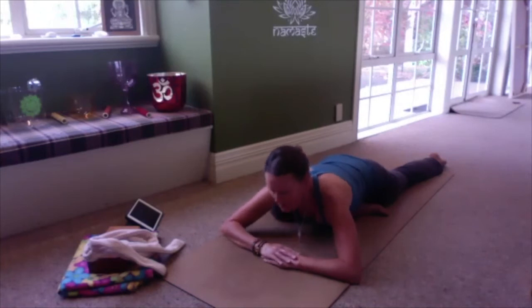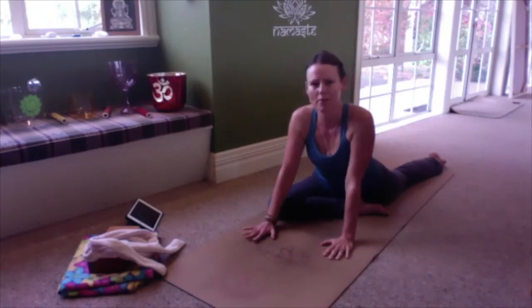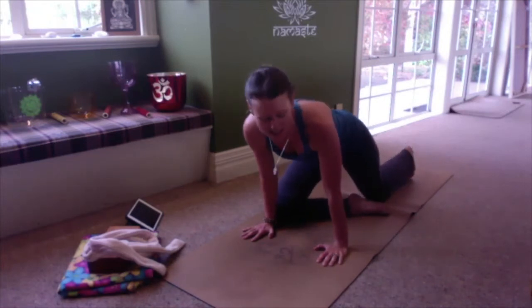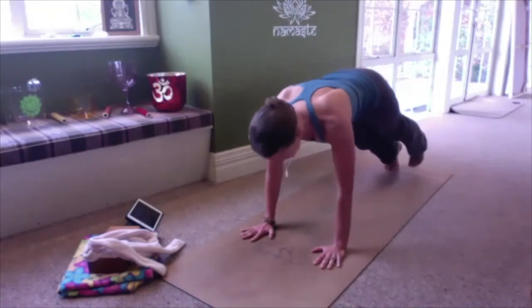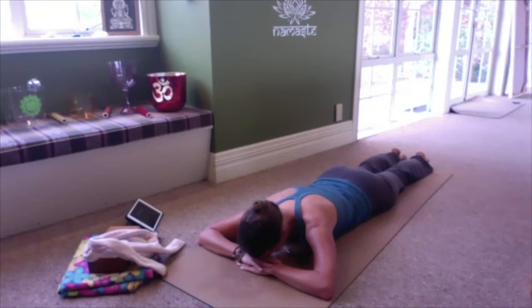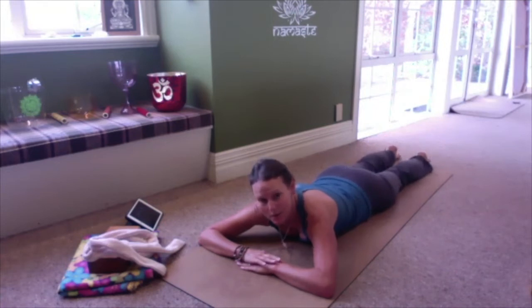On your next inhale, begin to lift your head and chest, coming up onto your hands. We're going to release this hip by floating the leg back behind us in three-legged down dog. If you prefer not to have such an active rebound, simply come onto your belly in a lying position. Tuck the toes and then fly that leg back behind you. From here, if you'd like to, return to lying on your belly. Choose the rebound that's appropriate for your energy levels and physical body today.